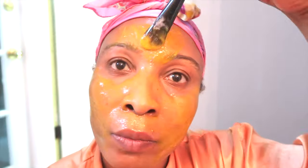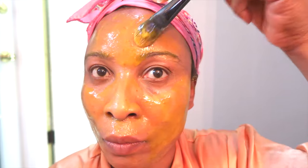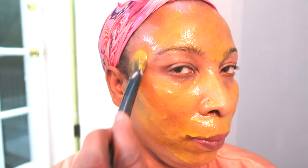It's only three ingredients, pretty easy to make, and the ingredients are readily available in your kitchen. So if you're looking for that natural healthy glow to the skin, if you're looking to lift, tighten and firm the skin while brightening and lightening the skin, this video is for you — so continue watching.